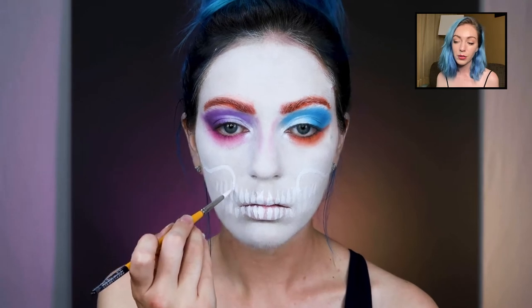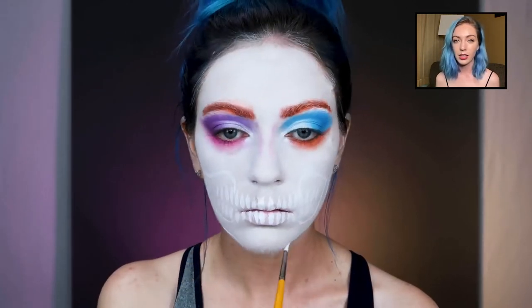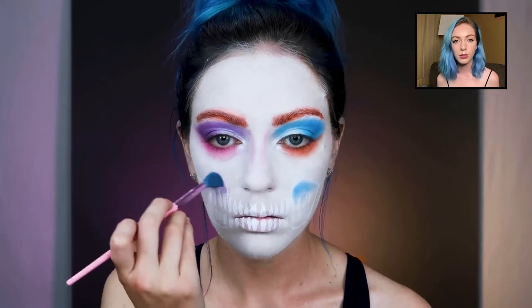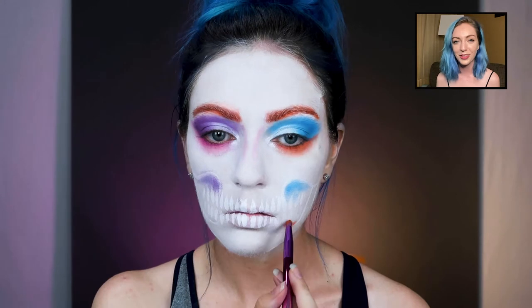Start carving out those cheekbones, adding the jaw — this is more of a stylized skull and not a super realistic one. I like that you can just do any type of skull you want; just have fun with it and mess around with it.